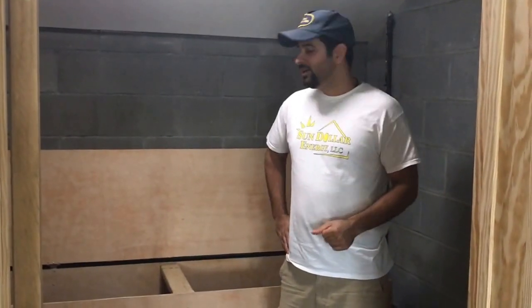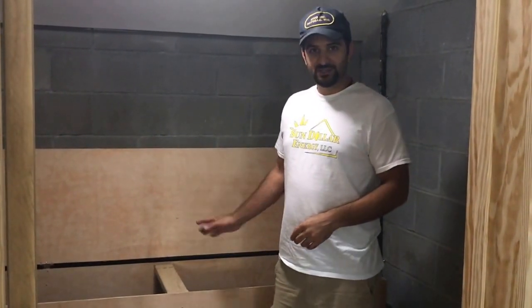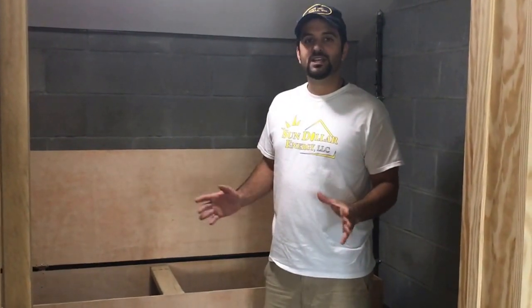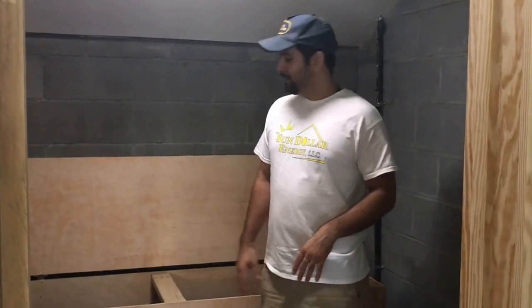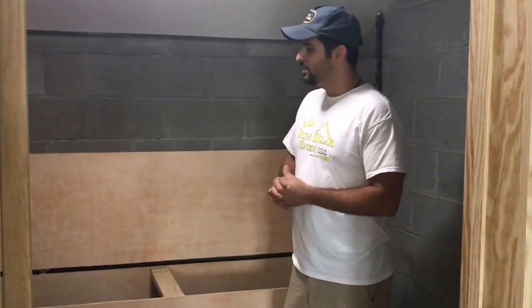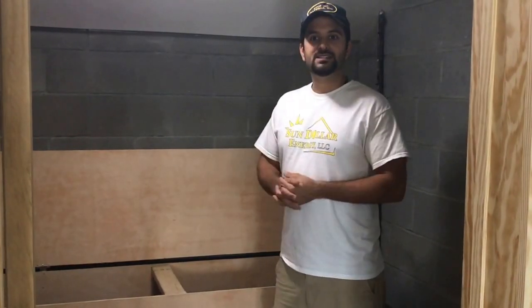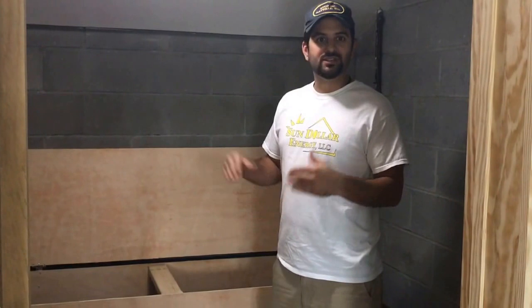Here we are at the battery bank. We have eight six volt 400 AGM batteries as the battery bank, with a total capacity of 20 kilowatt hours. There's a disconnect on the side of the box. A lot of people are concerned about having batteries inside a house, but these are totally sealed batteries. There's no venting of hydrogen or anything, so they're very safe to have indoors.